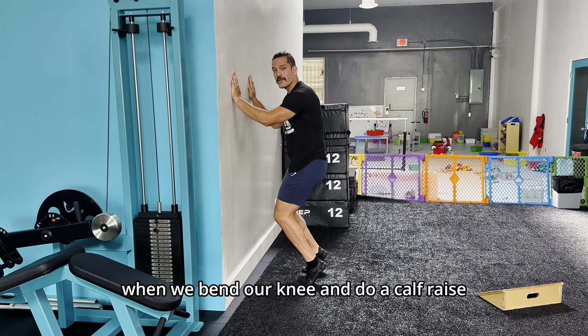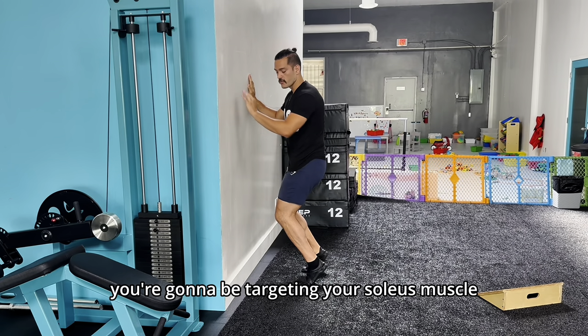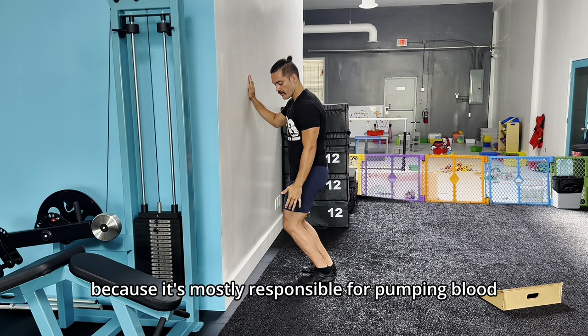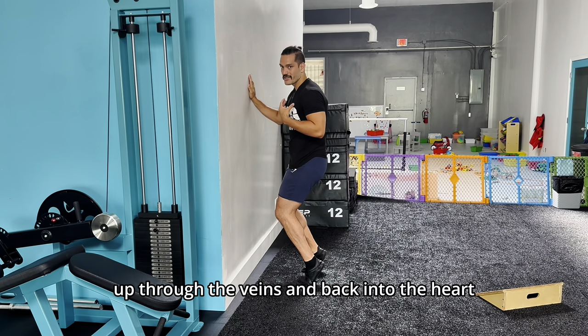When we bend our knee and do a calf raise, you're going to be targeting your soleus muscle, which has been dubbed by many as the second heart of the body, because it's mostly responsible for pumping blood up through the veins and back into the heart.